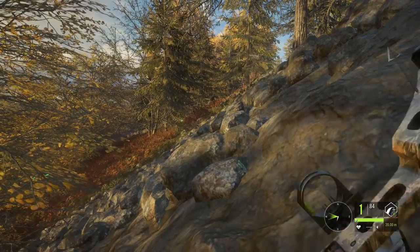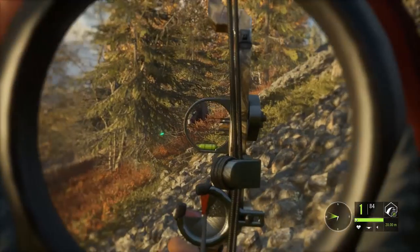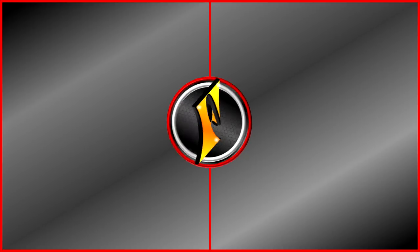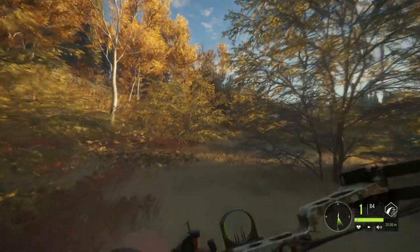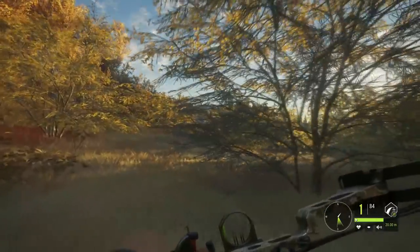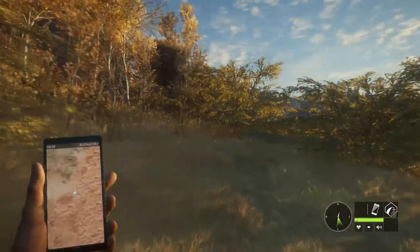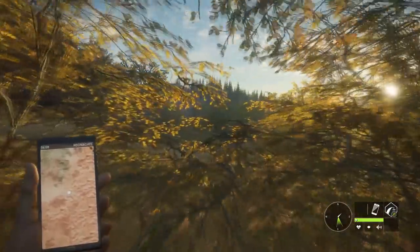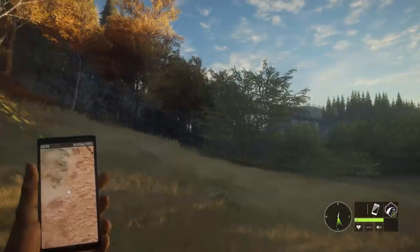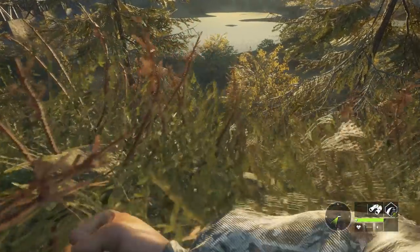Welcome back to Hunter Call of the Wild. Today we're on Leighton Lake for some bow hunting, trying to get a diamond with the bow. We're moving south to north because the wind is blowing south, so the big animals coming from in front of us shouldn't wind us. We have scent eliminator as well. A black bear has come into bow range without even being called.